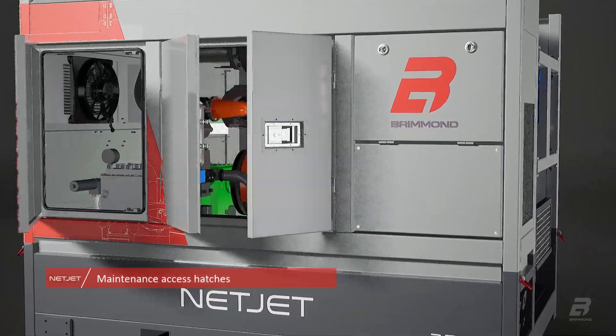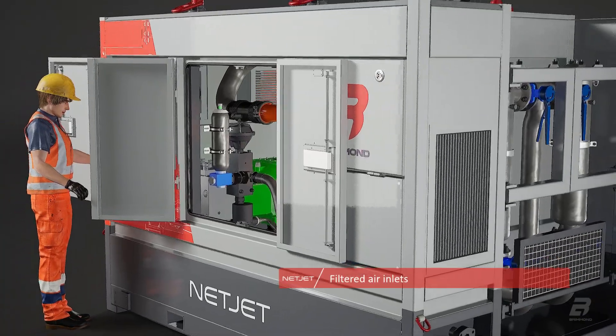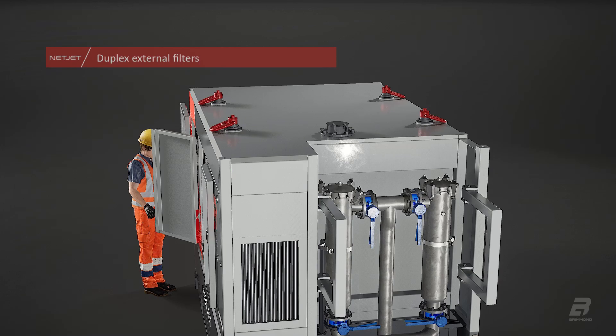Once in location, access hatches allow for easy inspection and daily checks. Twin external filters make for an accessible and safe filter change while the unit runs, reducing downtime.